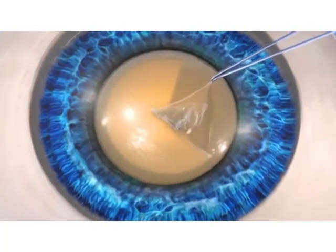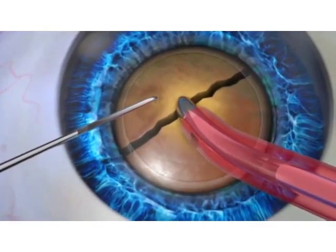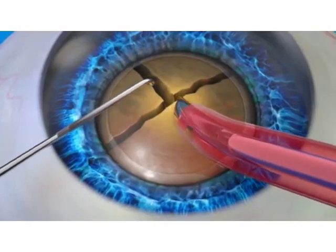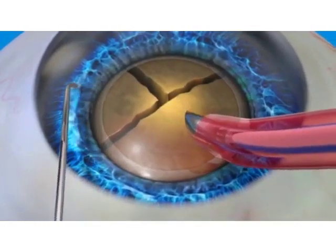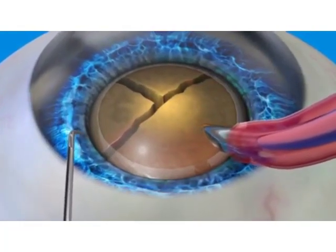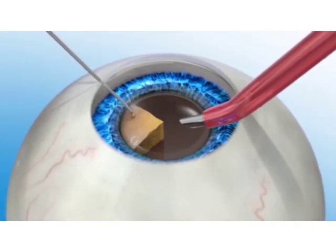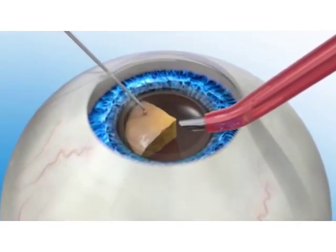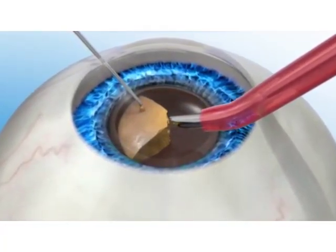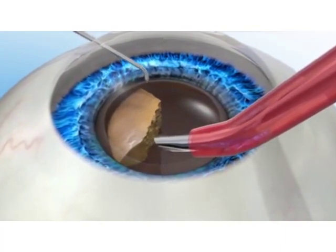If the capsularexis is not done with a high level of accuracy, the position of the lens may not be ideal, which may lead to a less-than-optimal vision outcome. After capsularexis, the next step in cataract surgery is phacoemulsification, or phaco. During manual cataract surgery using phaco, the cataract is manually broken up into many small pieces in preparation for its removal. An instrument called a chopper may be used first to break up the lens into a few large pieces, then the phaco instrument is used to break up the lens using ultrasonic energy. Once the lens has been fragmented, it is removed using suction and an IOL is placed into the capsule.